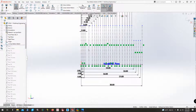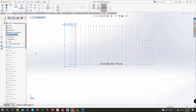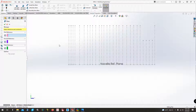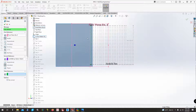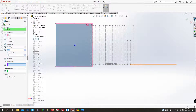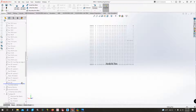Once all station lines are in, the next step is adding new planes for each station. I renamed the Front Plane 'Station Zero.' To add a new plane, go to Reference Geometry > Plane, select the Front Plane as parallel reference, then click the corresponding station line. After clicking OK, double-click the plane to rename it. Repeat this for every single station.